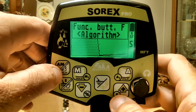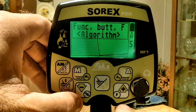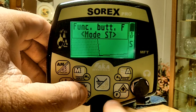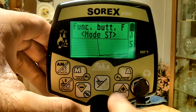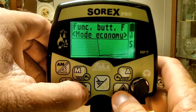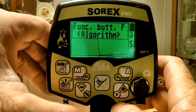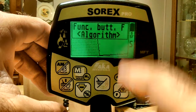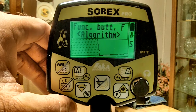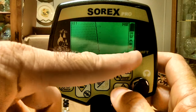The function button acts like a toggle key. You can set it up to do different things — for example, I'm going to set it so it toggles between algorithms. So now my function button toggles between algorithms. You probably can't see it on camera, but right up here it's toggling between algorithms.